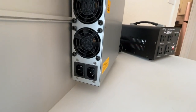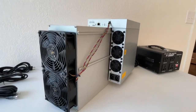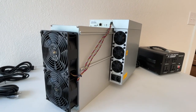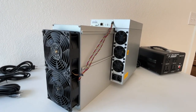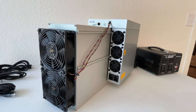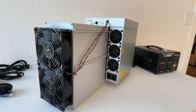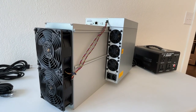As you can see here, it requires a lot of power. This machine requires 3000 watts of power and it's a 220 to 240 volt machine. And here in the US, we are 110.